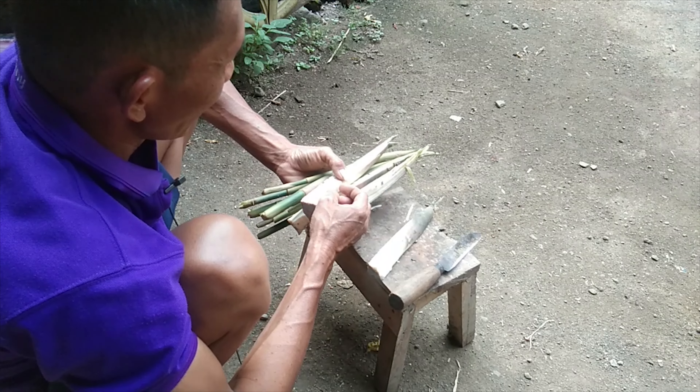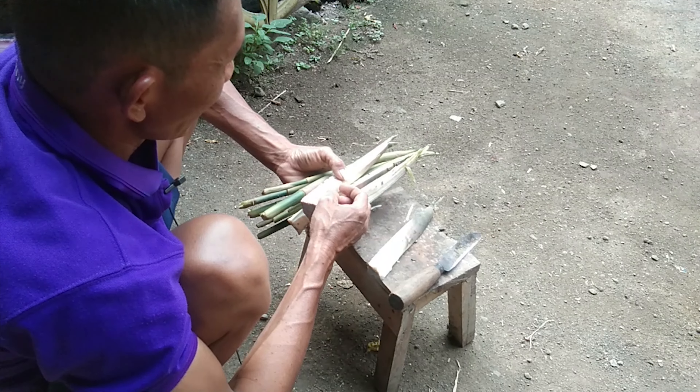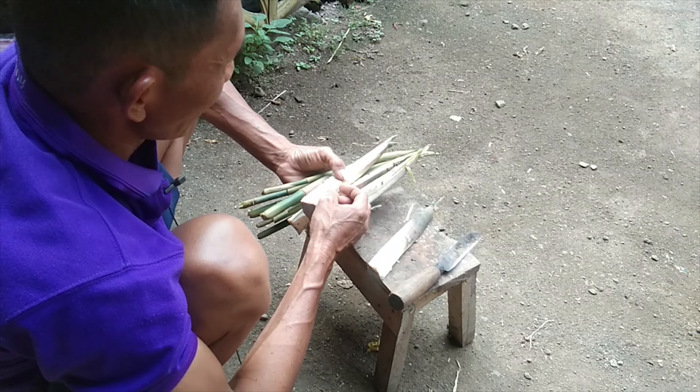Kita di kandang ingin mencoba mengasih ini pada sapi. Ini bisa dibuktikan, bisa dicoba oleh teman-teman.